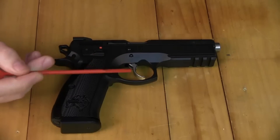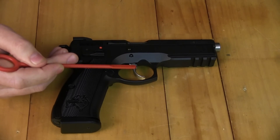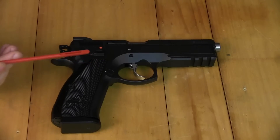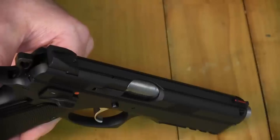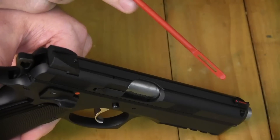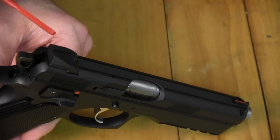The trigger on the SP01 Shadow has had the trigger pull reduced, so it helps for quick follow-up shots. Overall, it's a really neat little package for standard IPSC shooting. The SP01 Shadow has a great set of fiber optic sights on the front, and it's got Novak-style rear sights for quick sight acquisition when you're shooting targets.